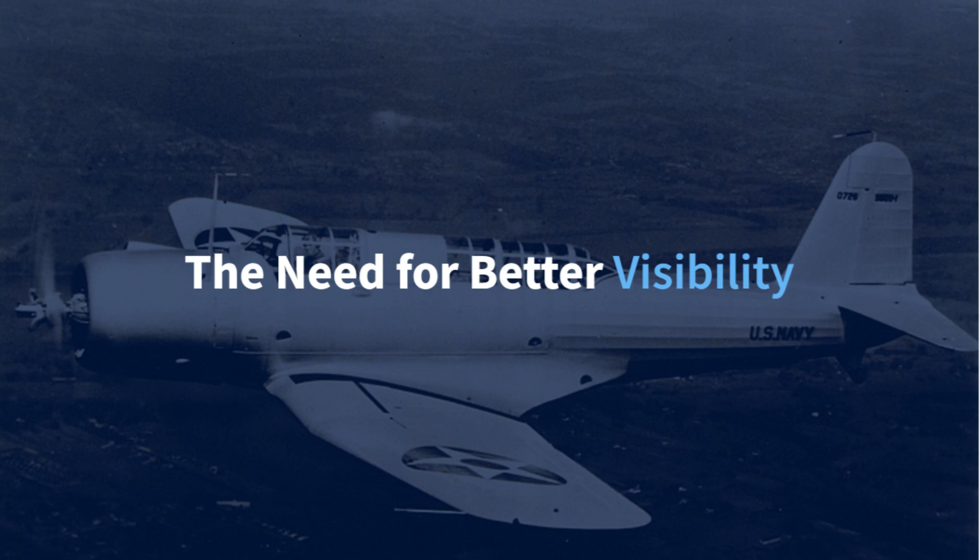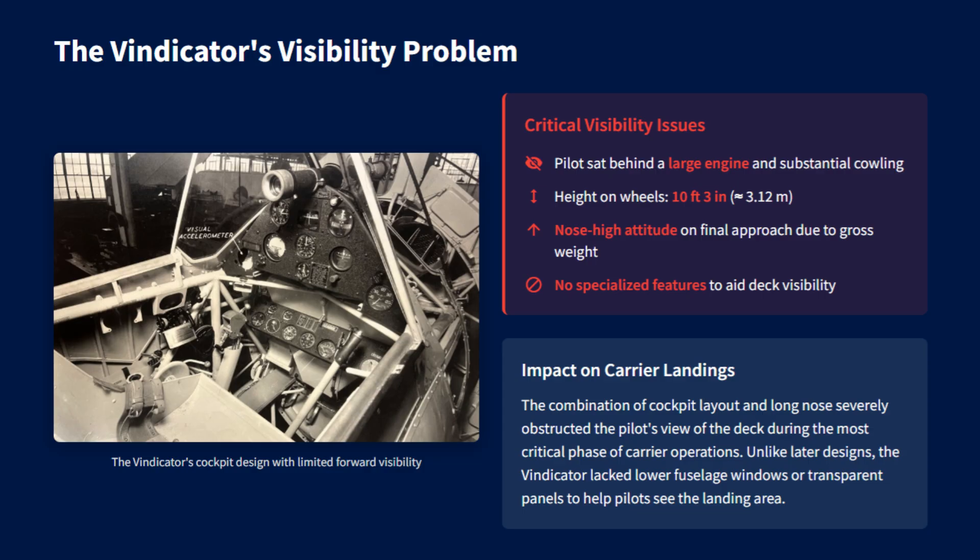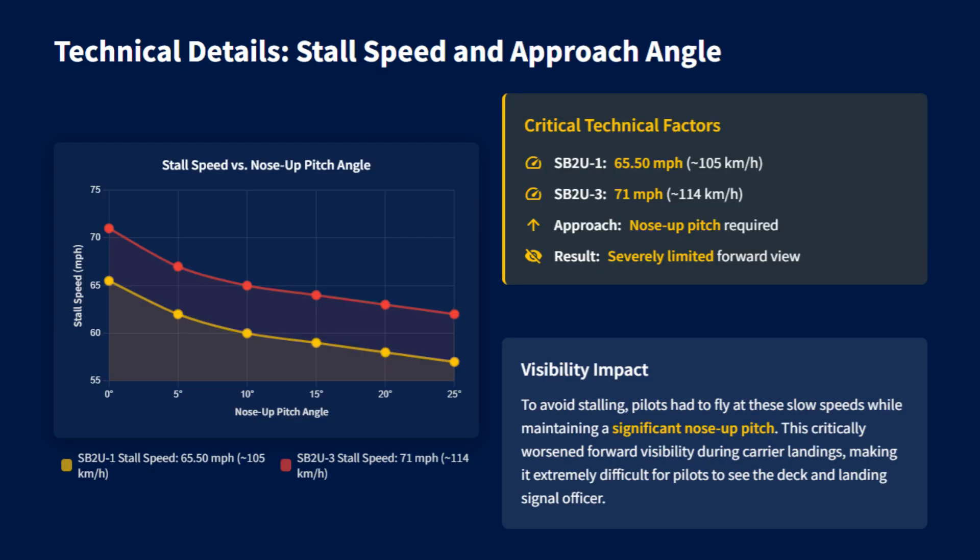The Vought SB2U Vindicator showed how cockpit visibility could make or break carrier operations. The pilot sat behind a large radial engine and long nose, giving only a limited forward view. The aircraft's size and weight required a nose-high attitude on approach, which blocked the deck from sight. Adding to this, its stall speed was fairly high, which forced pilots to keep the nose pitched up while flying slowly to avoid stalling during carrier landing.